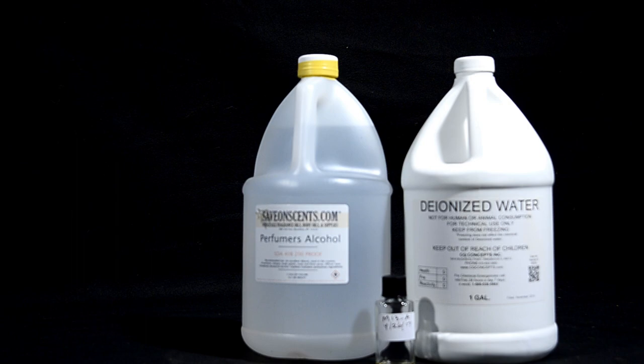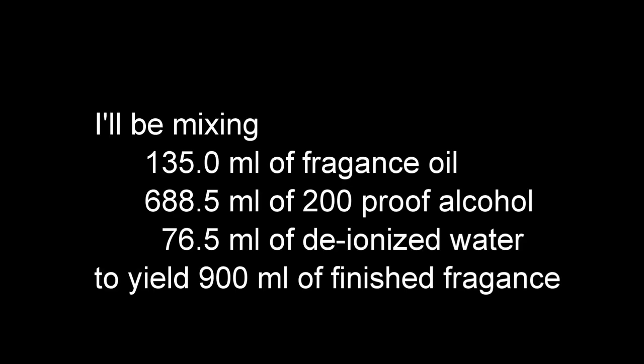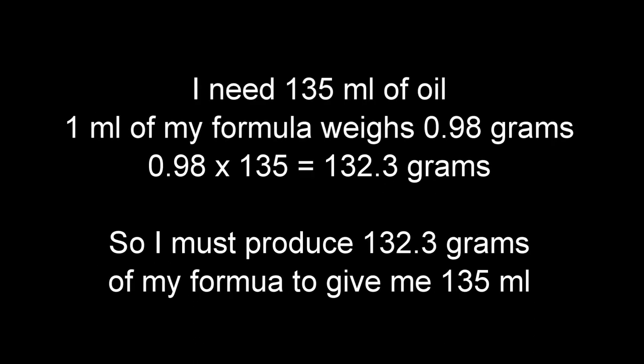I have the necessary alcohol and water, but at present only a small sample of the oil. So now I must produce 135 milliliters of the oil. Each milliliter of my oil weighs 0.98 grams, so I'll be producing the required 132.3 grams of oil, plus a little extra.